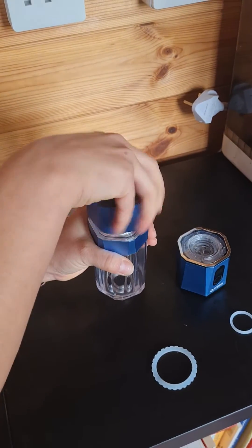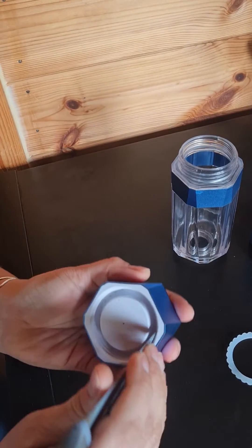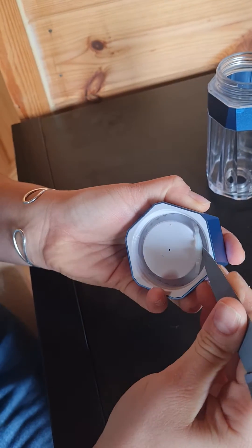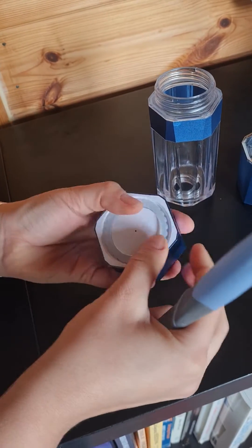I'm going to show you how to change the o-rings in the Osmio hexagon bottle, starting with the lid. You can just bang it out like that, or if you can't, you can just use the side of a knife to prise it out like this. Then once you've got the new one, just pop it back in.